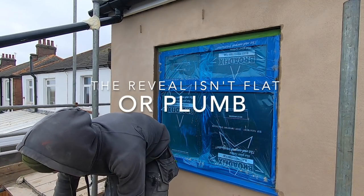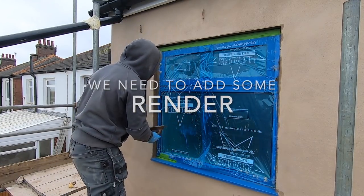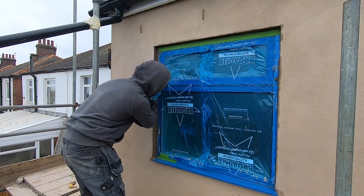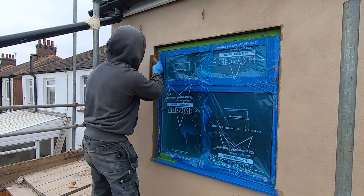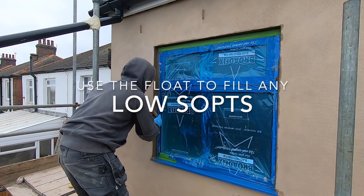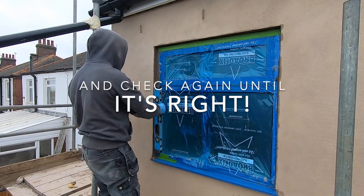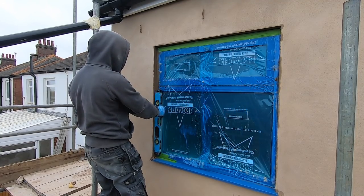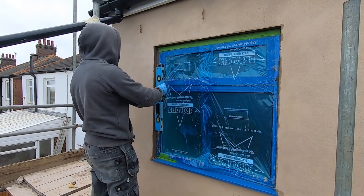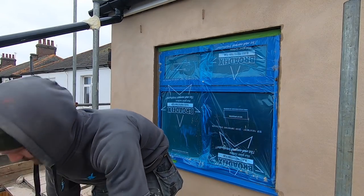Get a bit of render on the float, add it in. So what I've done is I've straightened it up now — there was a bit of a dip. Thanks to the level you could see where it was. Give the level a wash — always keep these clean. One more float.